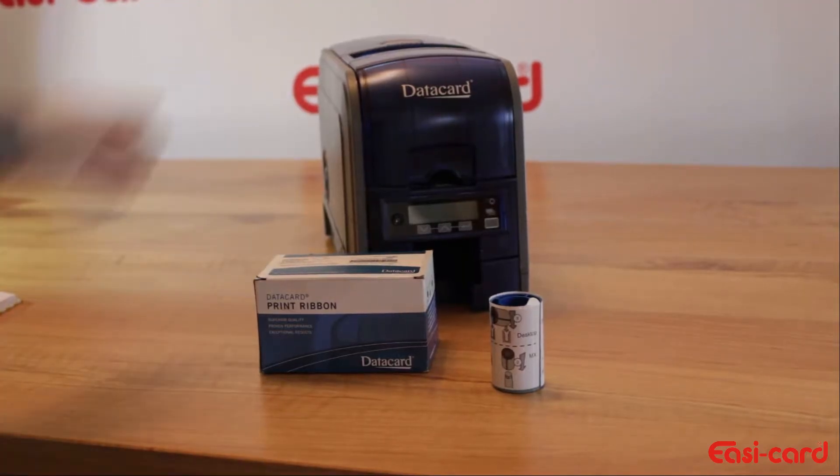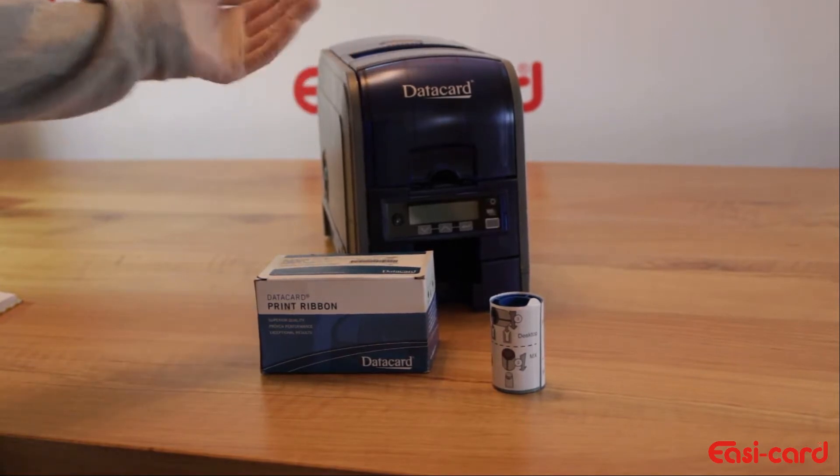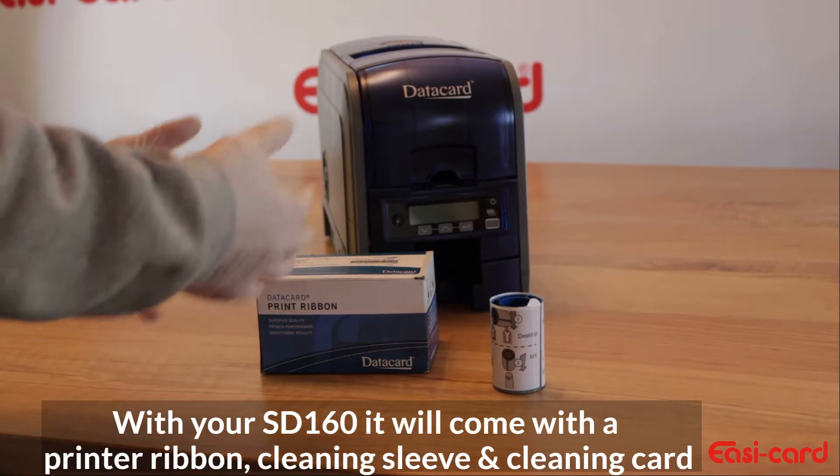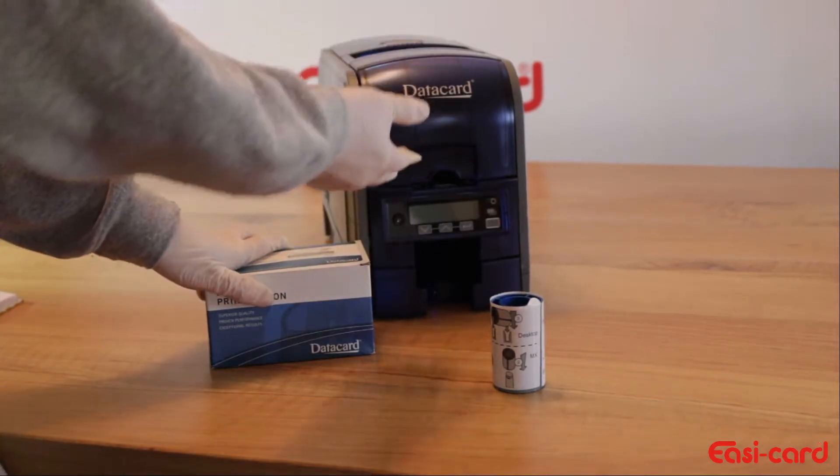The most important thing now is your ribbon that you need to insert into your card printer before you start to use it. So it is important that we install all the supplies before we turn on the printer.